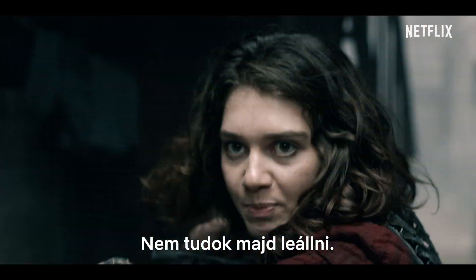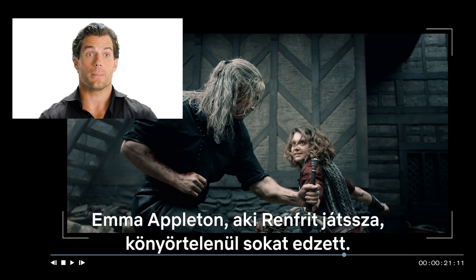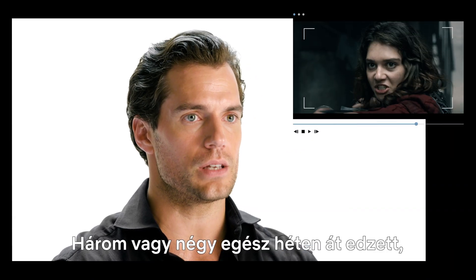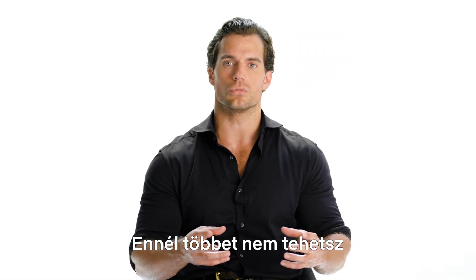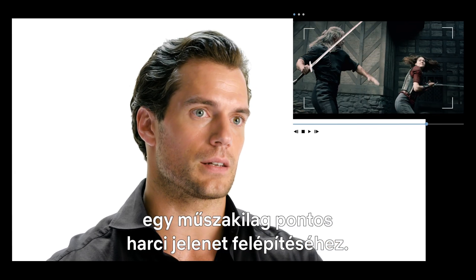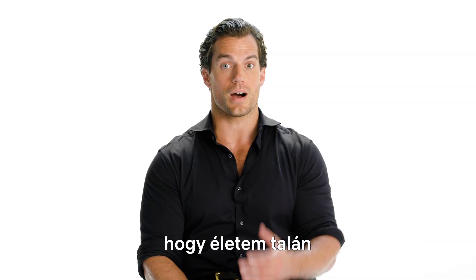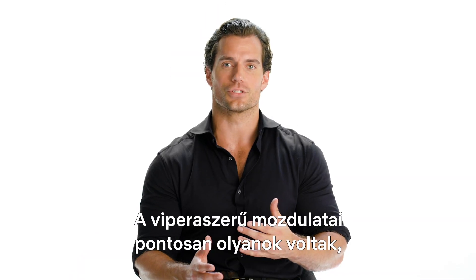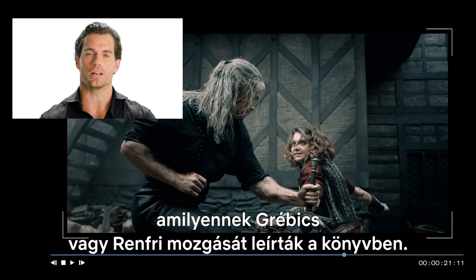If we cross swords, I won't be able to stop. Emma Appleton, who plays Renfri, trained relentlessly. She trained for the full — I believe it was three or four weeks. She was in there every day for hours on end. Training with her team, there was only so much one can do to actually build up to a fight which was this technical, and so I had the great fortune of working with probably the best stunt performer I've ever actually performed with, and that was Lucy Cork. Her viper-like actions were exactly what Shrike or Renfri is described like in the books.